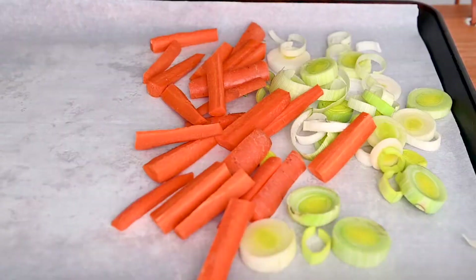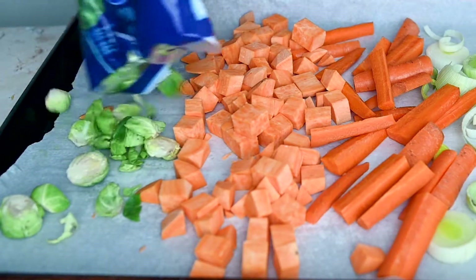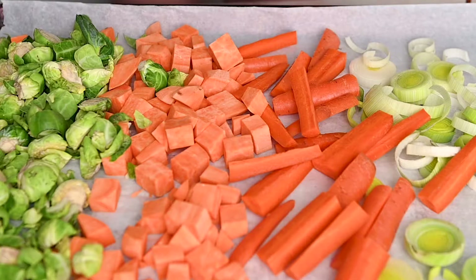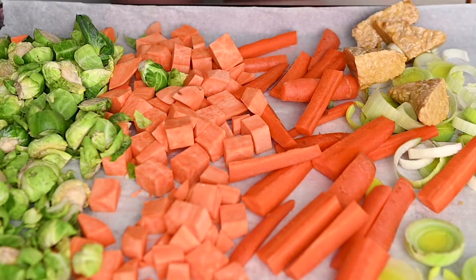Make sure you're doing pretty small pieces because we want everything to cook together at the same time. Add those on next to the carrots and leeks, and then we'll add in some brussel sprouts. This is nine ounces of brussel sprouts already chopped in half — an easy way to save time, but of course you can buy brussel sprouts not in a bag and just slice them in half yourself. Now add on that tempeh.